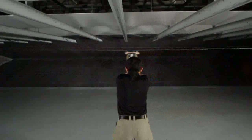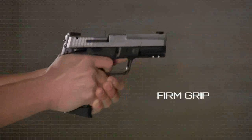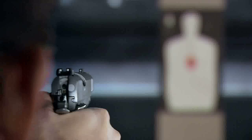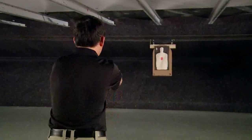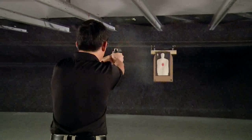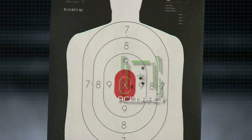Whether shooting a stationary or moving target, the principles are the same. The shooter must have a firm grip, a balanced stance, and a steady point of aim. To be effective at shooting stationary targets, you need to learn to recognize the period of your steadiest hold and stabilize your position before firing to increase your accuracy.